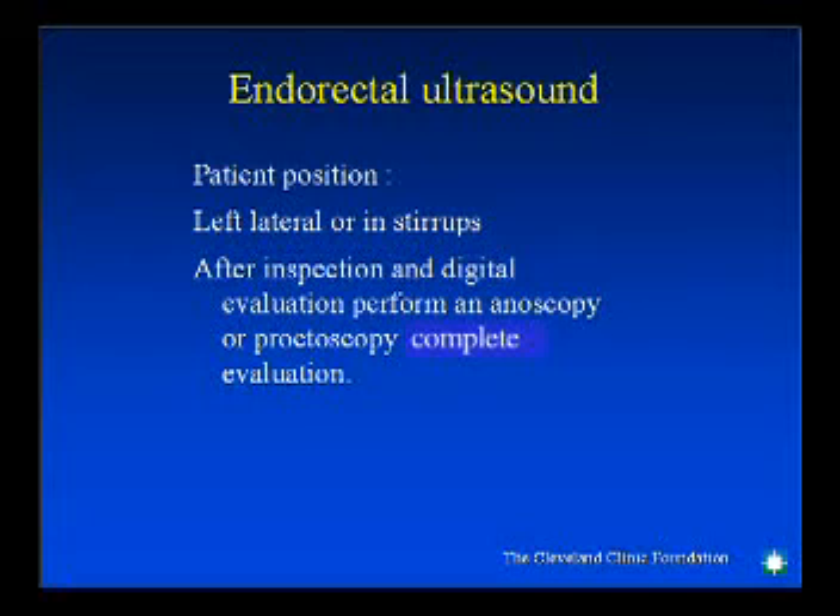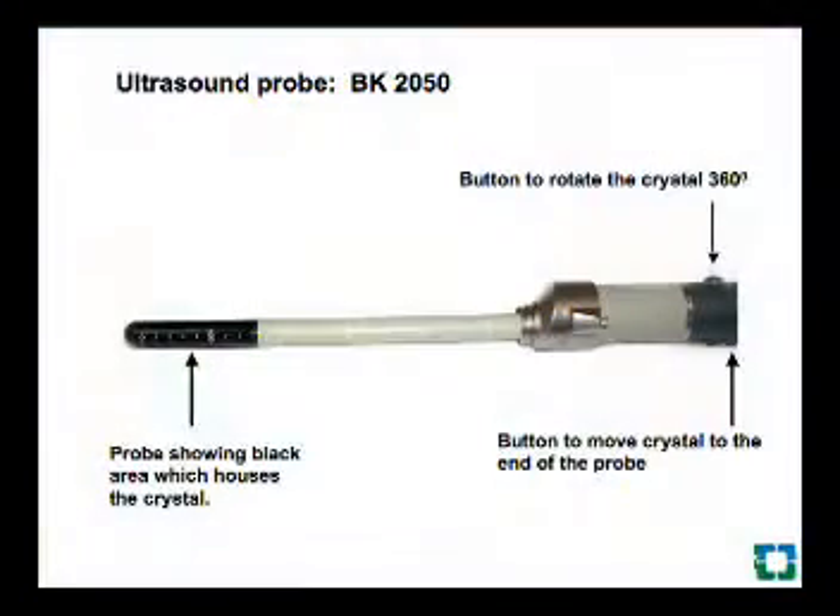The patient is placed in the left lateral position with the knees bent and their feet away from the patient's body. The ultrasound probe has a shaft with a black area where the crystal moves vertically to record the 3D picture.